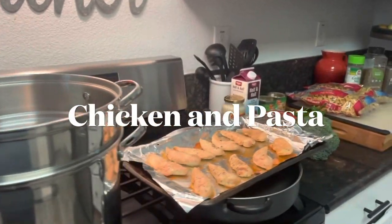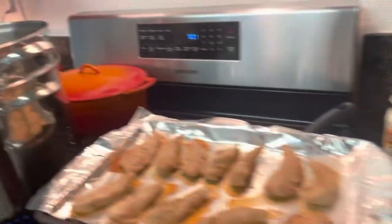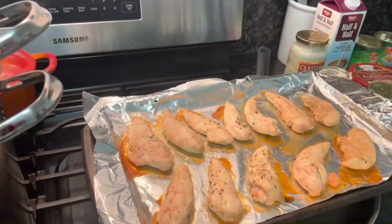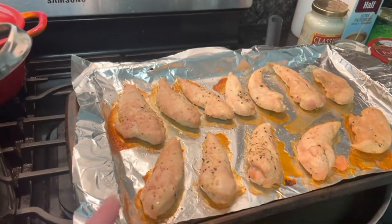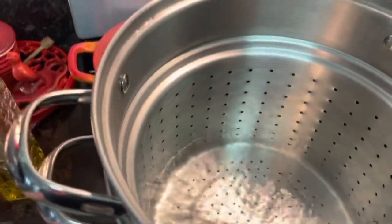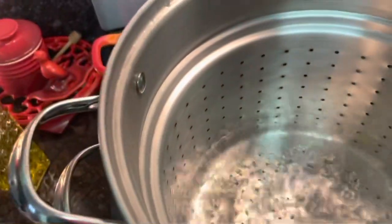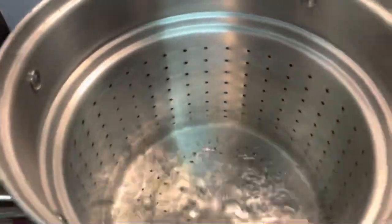Hi guys, I'm back making a quick, easy dinner for tonight. I'm making chicken and pasta. I've already baked off these little white chicken tenders. I've got my water boiling. I'm going to go ahead and salt it, and I always add olive oil. This is a quick, hearty meal for a large family on a budget.